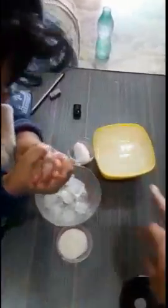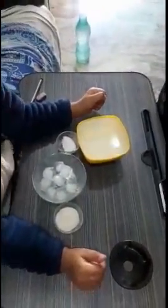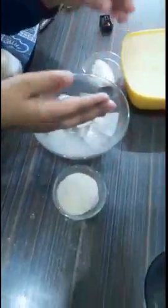In this bowl, I kept hot water. So by keeping the hand in hot water, what sort of feeling are the children getting? Madam is asking them to share their experience.